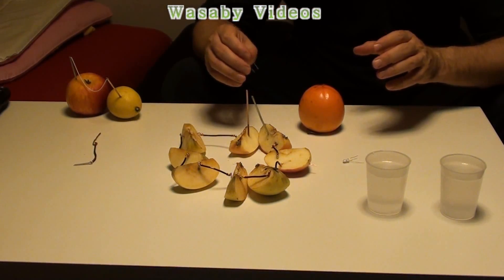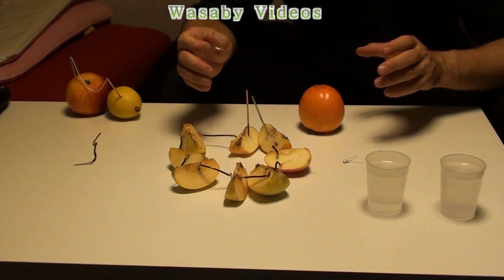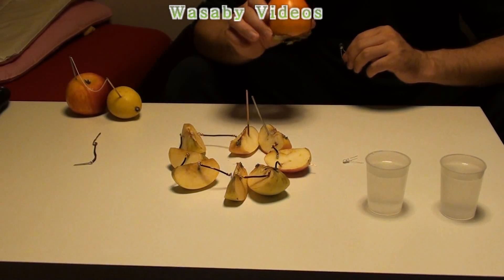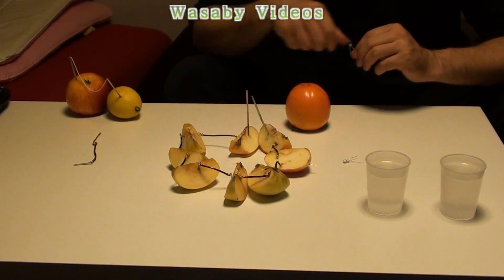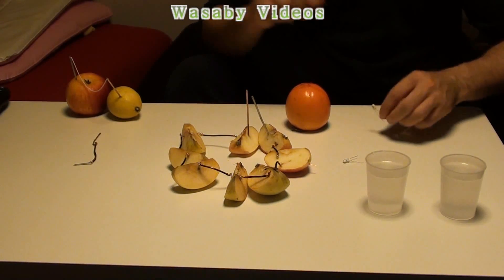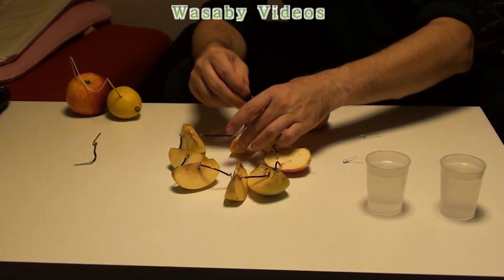But this is very complicated — we have to cut the apple, connect it, and this battery is very complicated.